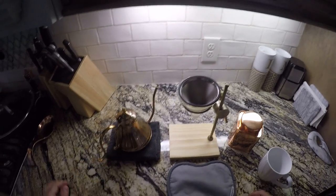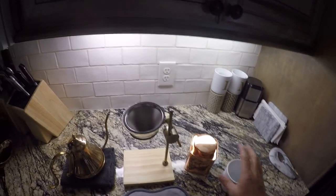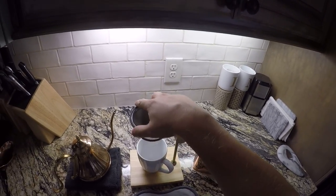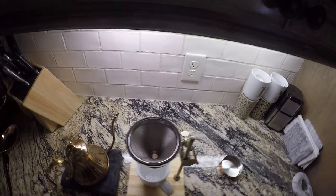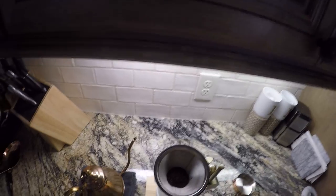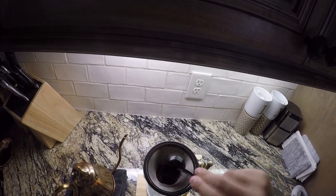I went ahead and boiled some water. I'll go ahead and get it ready and we'll show you how to do it. We can set our coffee cup right underneath the funnel. I like to do about a good full scoop right in there — you can start to see how much gets in there, and I'll do a little bit more.